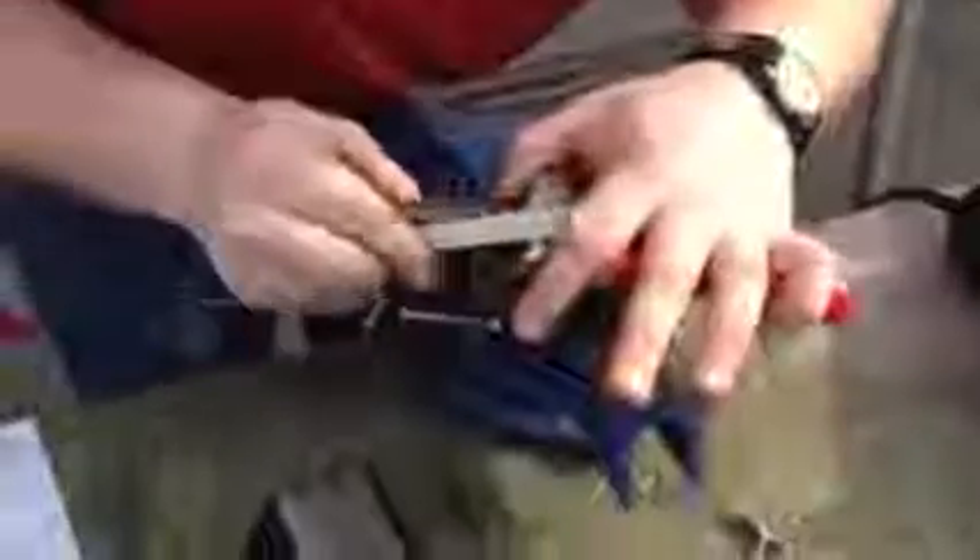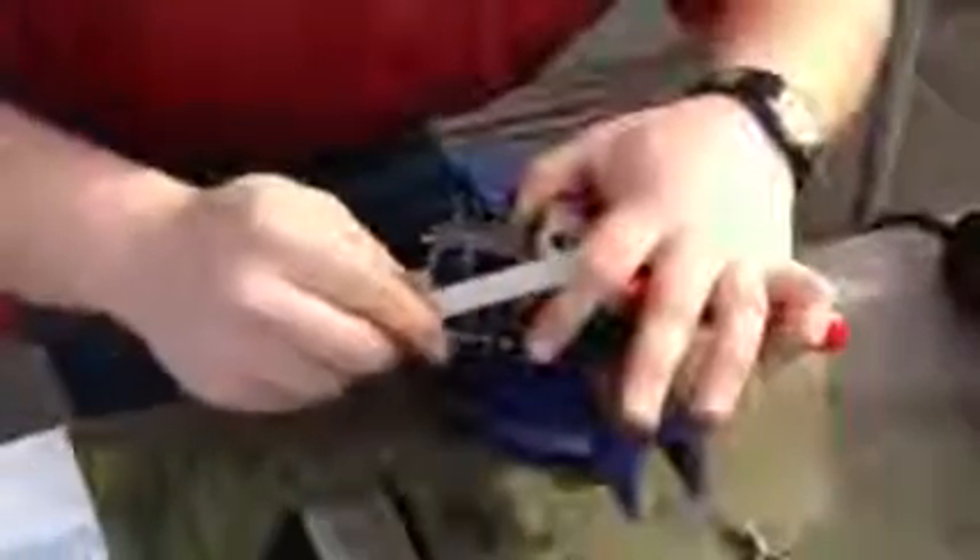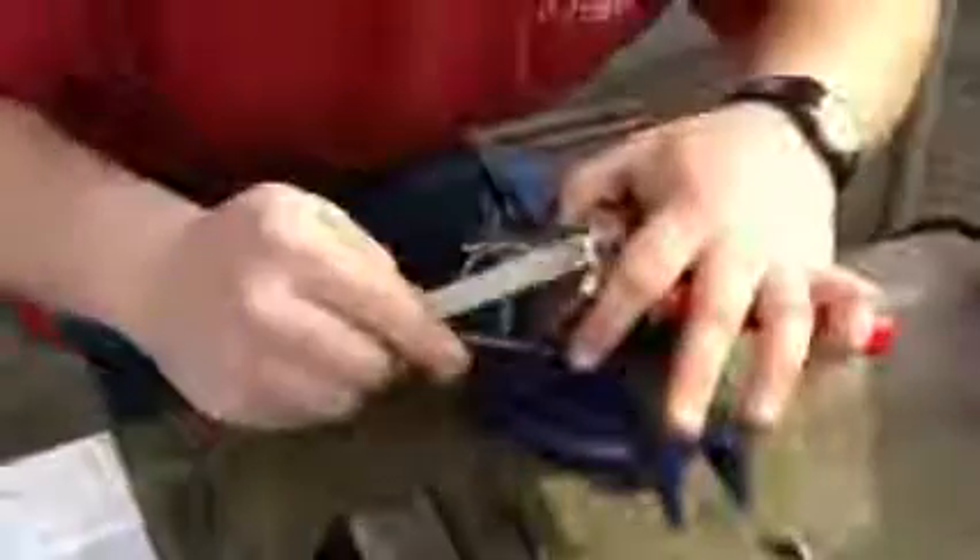Keeping the original bevel of the blade with the stone, always going towards the edge, not away from it — because going away from it will actually dull the blade more. And you also stand to slip and cut your finger, which would not be good.